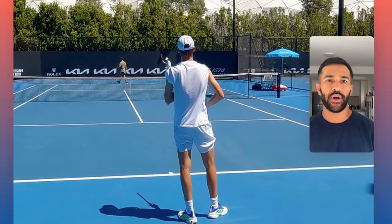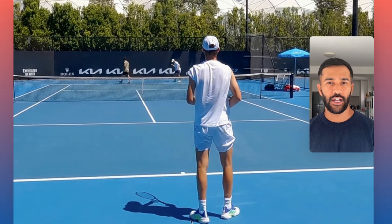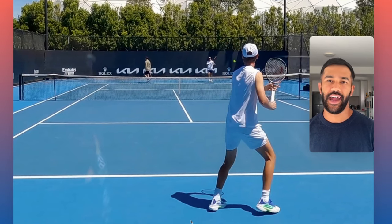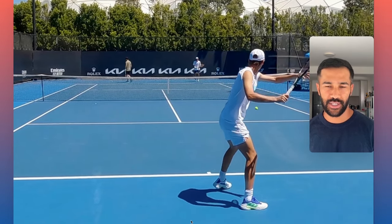Hey everyone, Malhart here from Before and After Tennis. Today we're going to take a look at what I consider to be a really simple, beautiful, and efficient forehand — that's Sebastian Korda's forehand. So what is efficiency? It's just the least amount of moving parts, economy of motion. And why do you want to have efficient strokes? It's so that they don't break down under pressure and you can recreate them again and again under challenging circumstances.